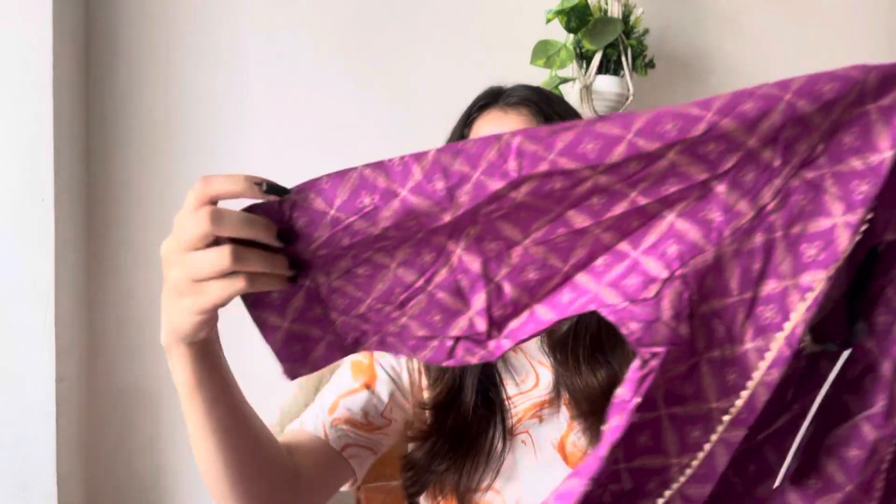This kurti was by the brand All About You and it cost me 223 rupees. On third, we have a very beautiful purple kurti with golden lace work on the sleeves. Let's unpack it. It is very pretty — the golden print is just amazing.